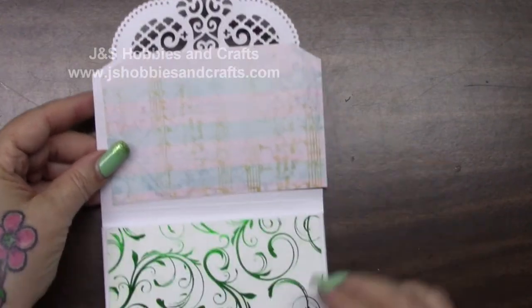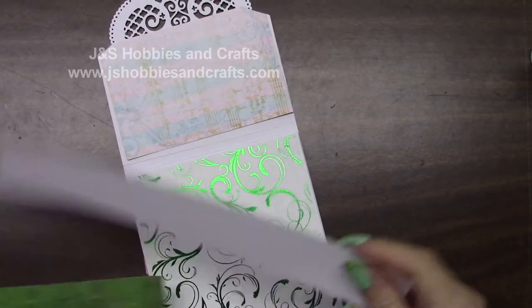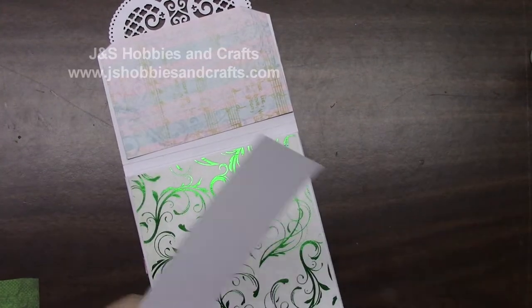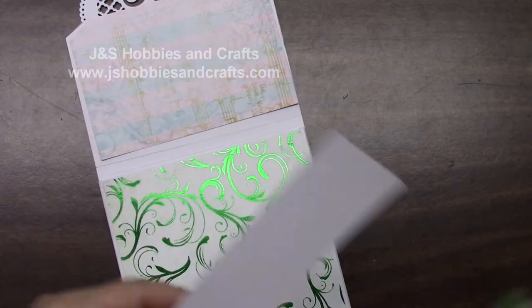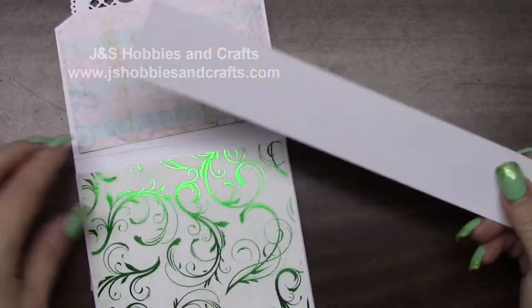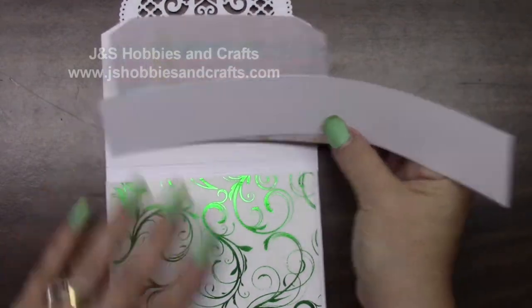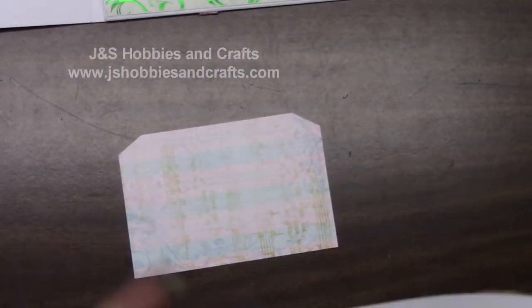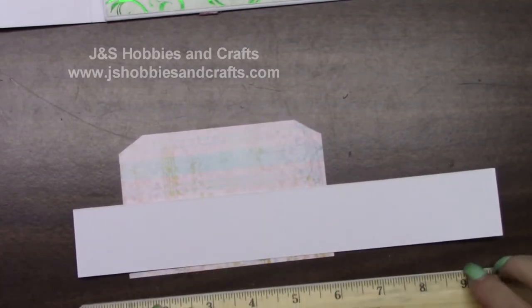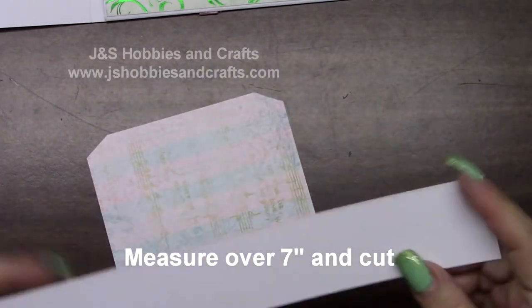Got that trimmed up. We're not going to glue it down yet — I want to make a little pocket. In your stockpile, you should find a piece that is 11 by about 1 and an eighth. We're going to make a pocket out of this. I want to cut it off at about 7 inches and cut. Throw the little piece in your stockpile.